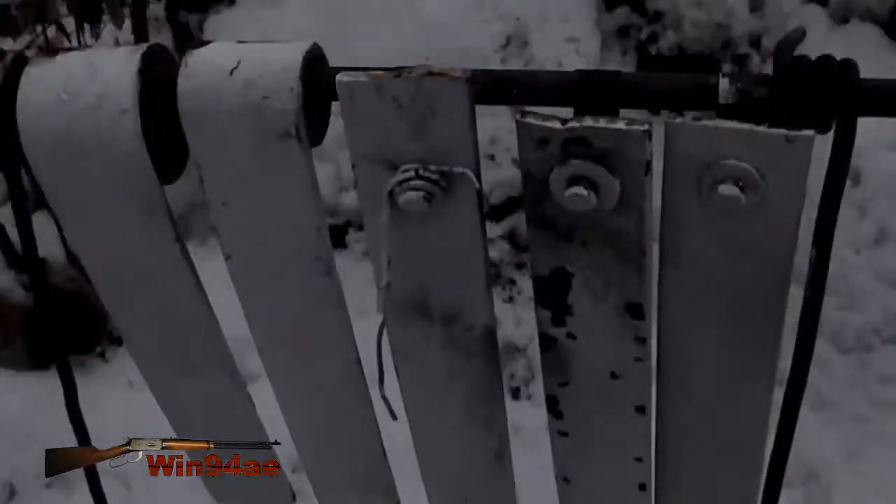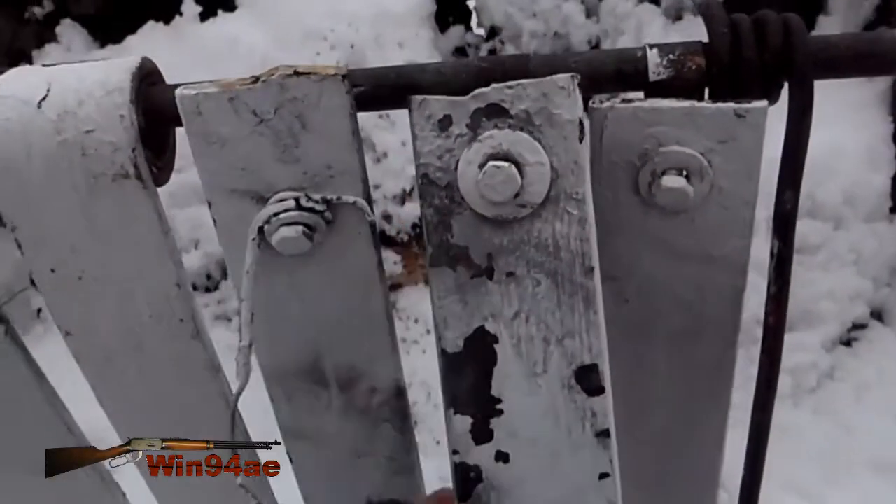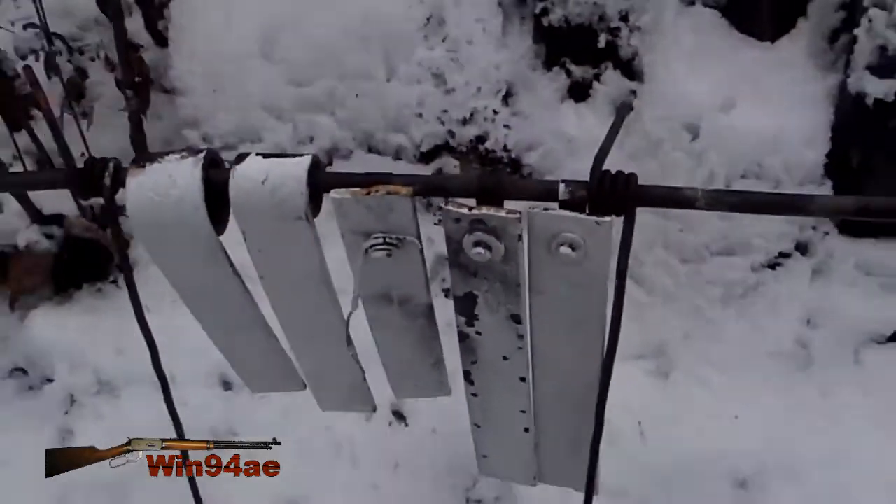A little bit too high. This is my first shot at this distance with this load, so I just got to get my shit together. Make a range card and get my scope on the right setting.